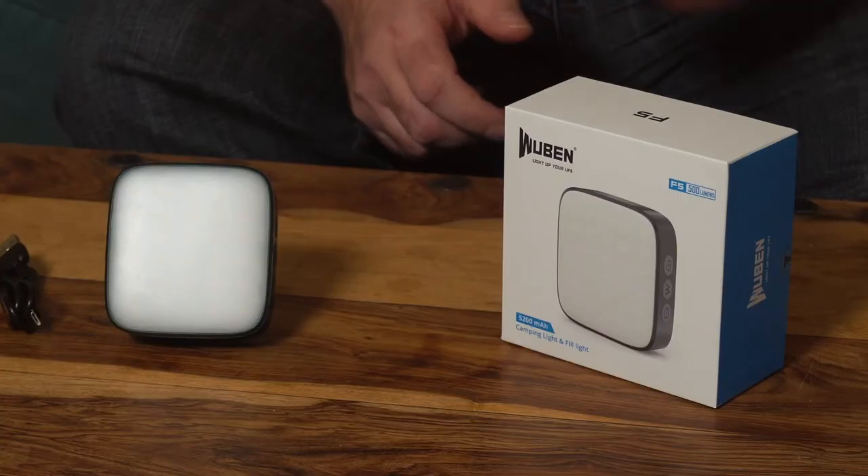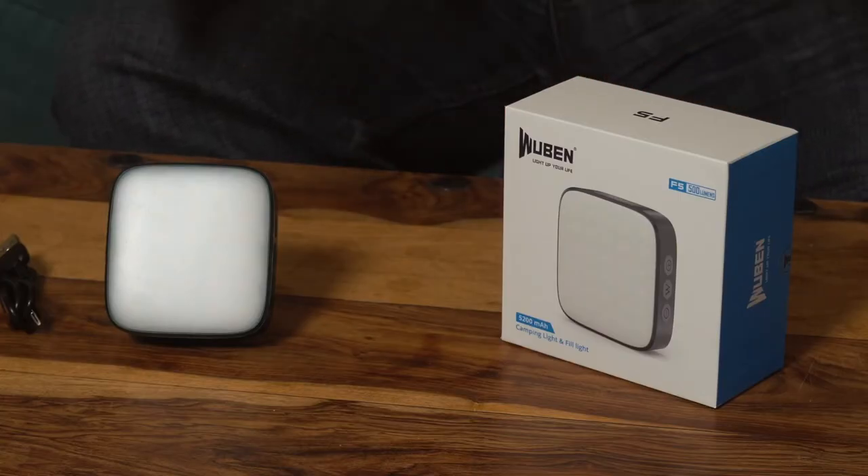Unlike a normal flashlight or torch, this doesn't produce a narrow direct beam. As it says on the box, it's a fill light — the light is slightly broader and it's designed for illuminating slightly larger areas.